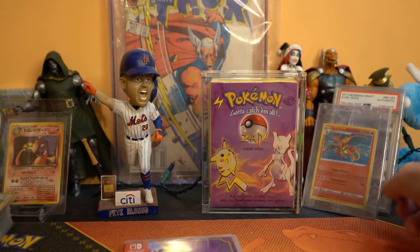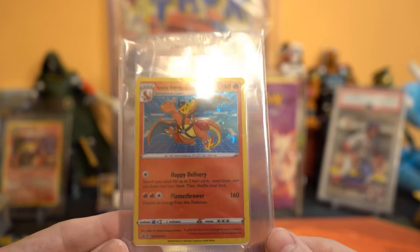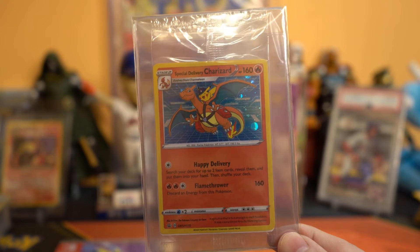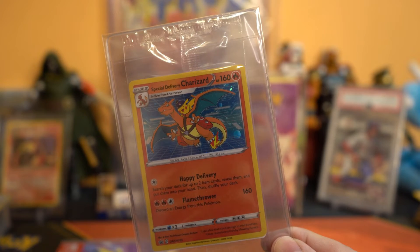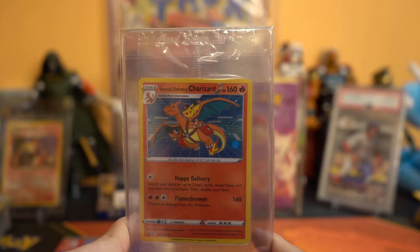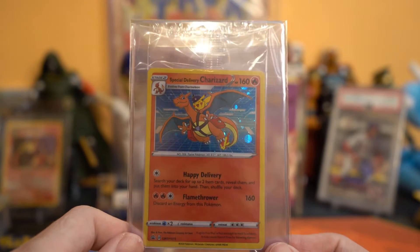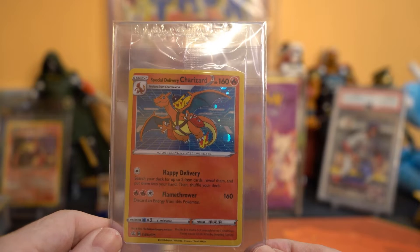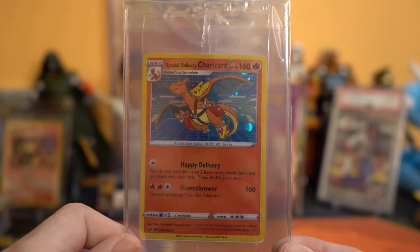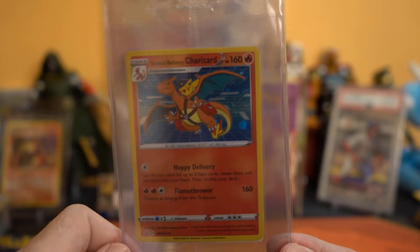I was happy it came in. I also got the Special Delivery Charizard card — I just bought a code off eBay, I think it was like seven or eight dollars. You get a code and buy over twenty dollars worth of stuff, like a card box with some cards, so that was like $23 total. I don't think this is going to be a rare card in the future because there are hundreds of codes being sold on eBay, not thousands. But I love the artwork — it's amazing.